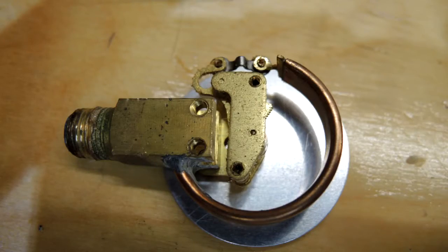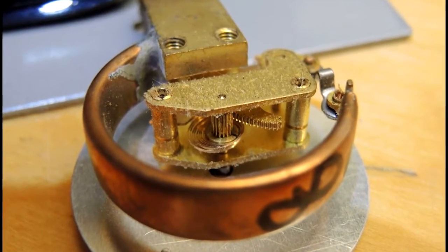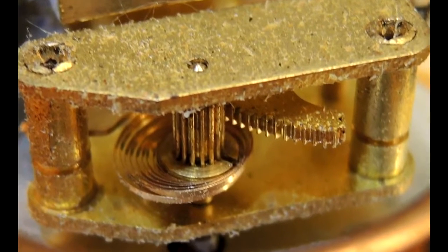Just some close-up photographs. As the tube expands, it seems to pull upon the assembly, and there are a couple of fairly finely pitched gears that translate this motion into a rotation, so it rotates upwards.